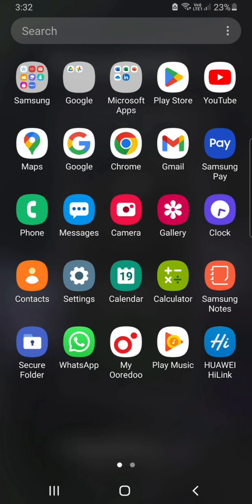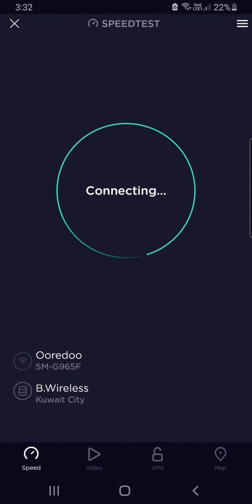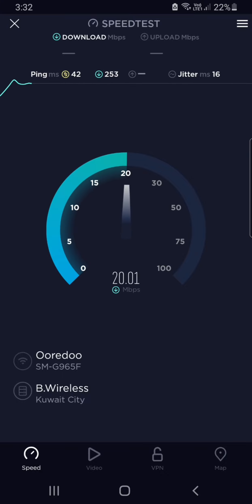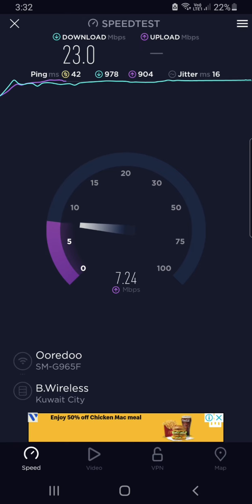Now we'll run a speed test using a downloaded application. The overall speed is very good — it depends on your location, but in my experience it was great. You can play games, browse, watch Netflix, Amazon Prime Video, everything. Here are the speed test results. I also noticed that the Travel WiFi company updates its plans regularly.